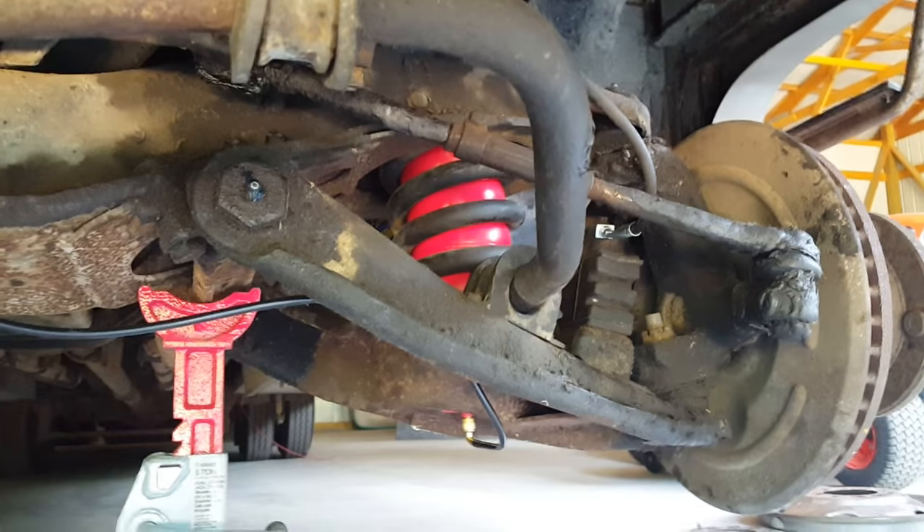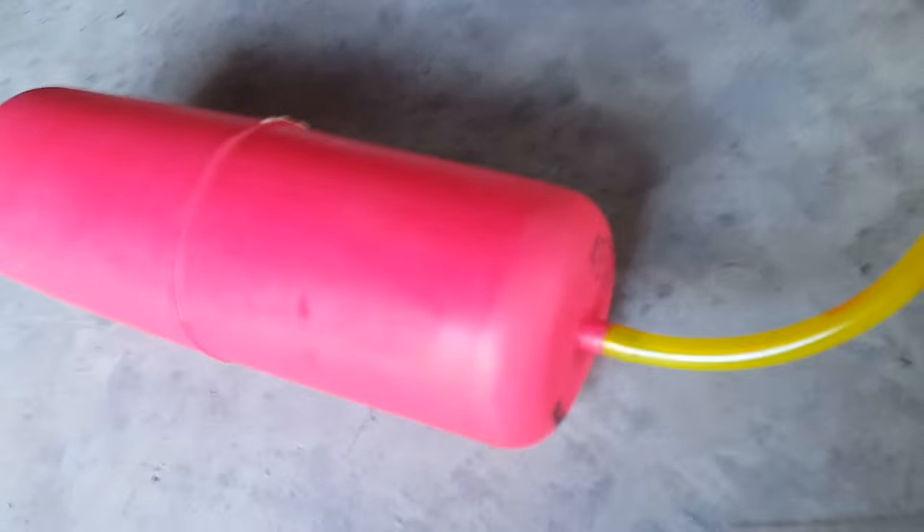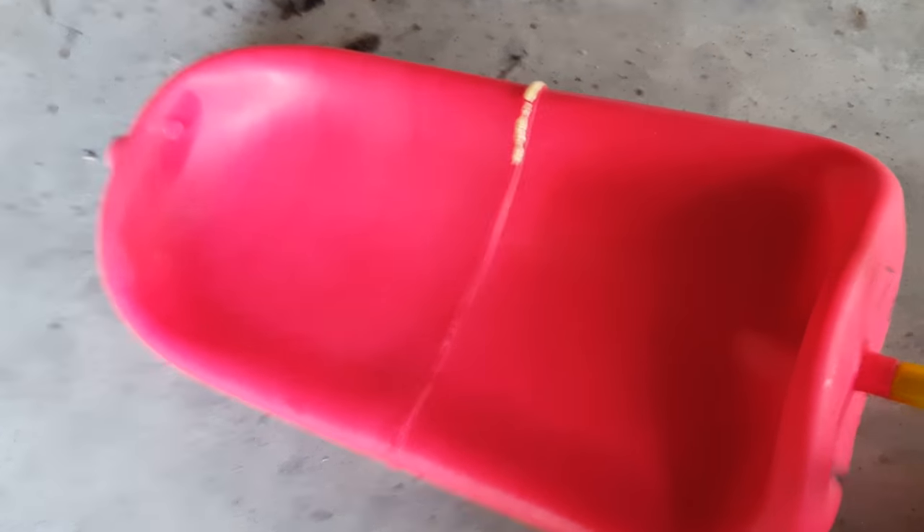The instructions say to use zip ties or string when you crush these down, but I like to use a vacuum pump. You pump on this and you'll suck the air right out of it. As you can see, it's deflated now.